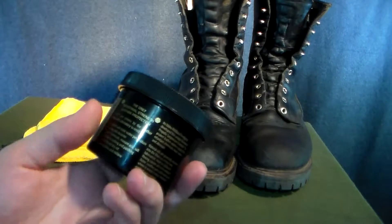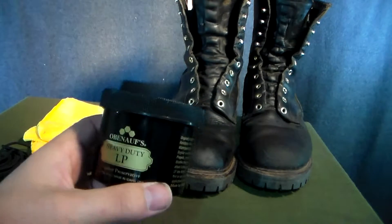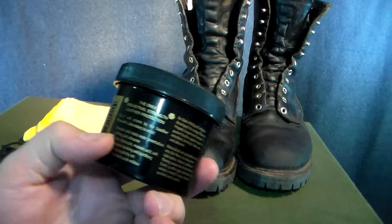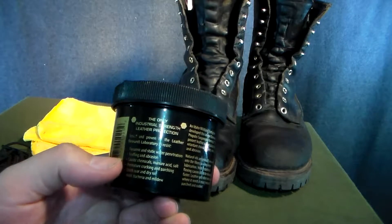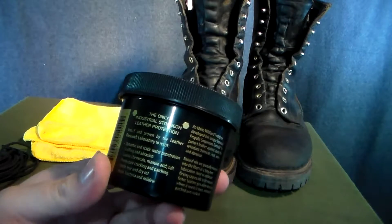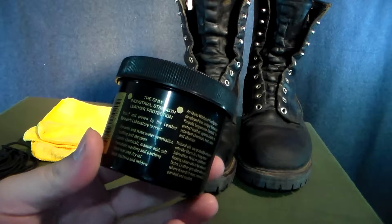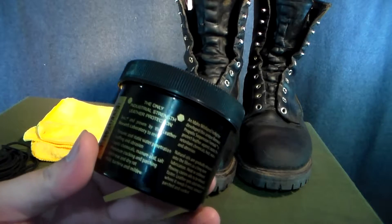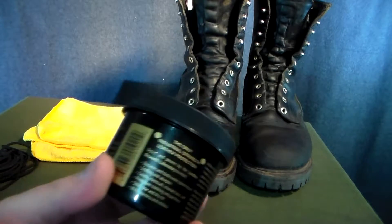It protects against a lot more than a lot of other shoe protectants do. This stuff protects against dynamic and static water protection, scuffing and abrasion, caustic chemicals, manure, acid and salt, premature cracking and parching, stitch tear and dry rot, mold, bacteria and mildew.